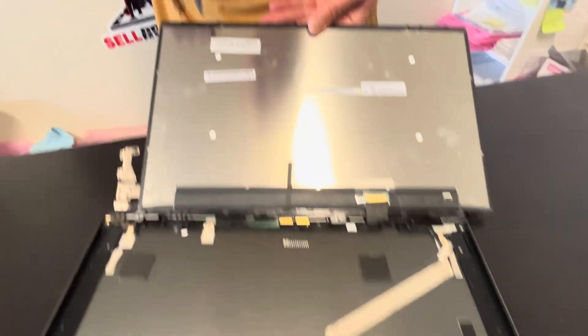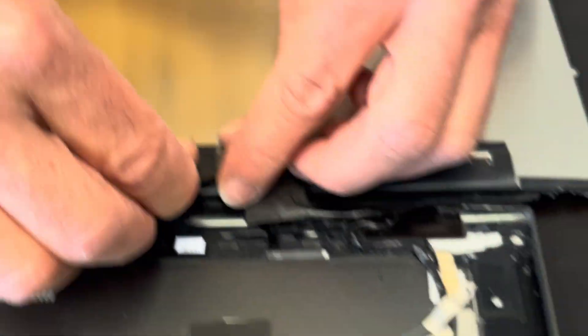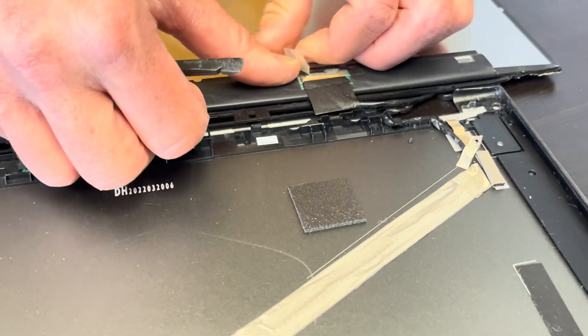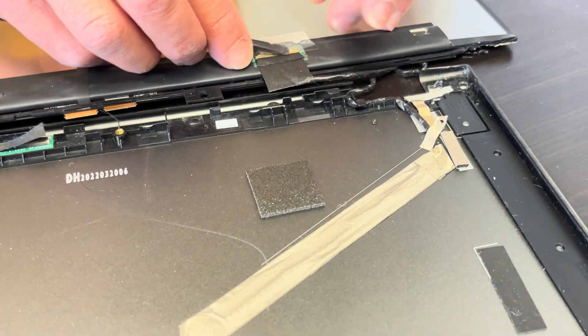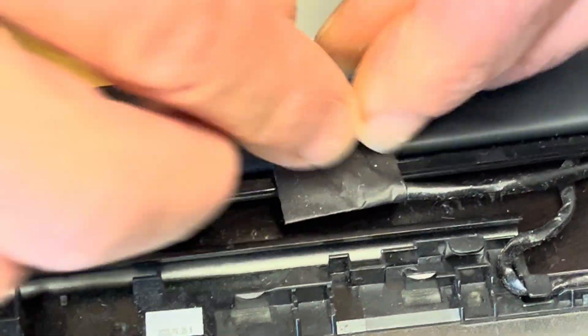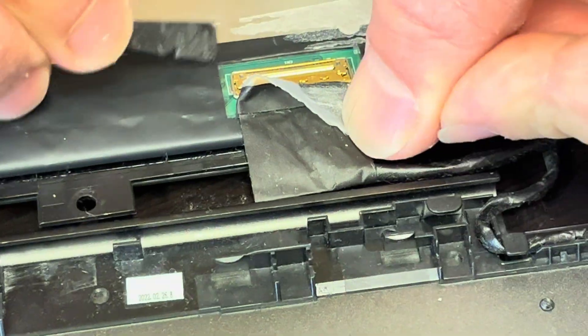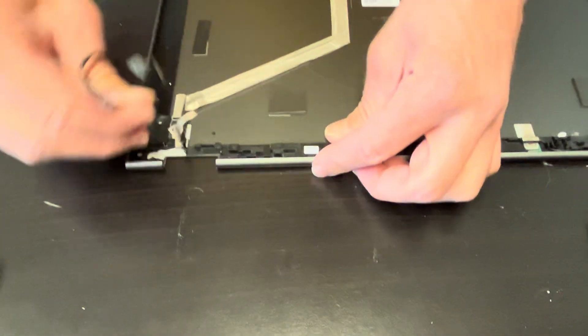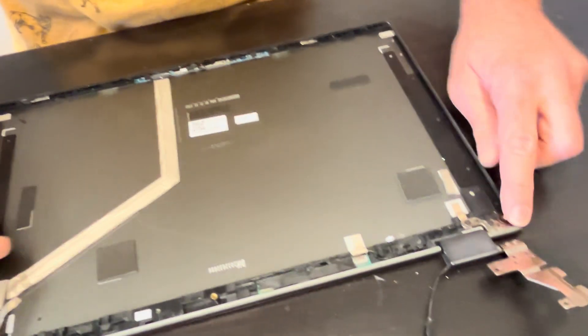Here on the back we have the screen model number. Here we have the video cable connector. To disconnect this cable, you have to flip this retaining clip, then you can pull it out. Unfortunately this screen is damaged. Here we can see our video cable, the webcam, and the hinges.